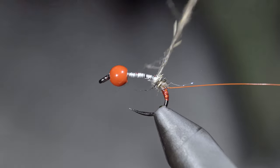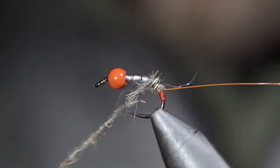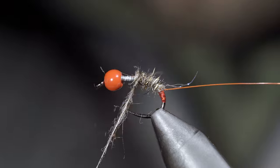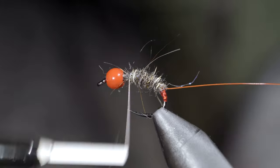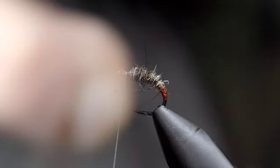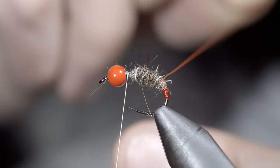We'll build up a transition as we work up towards the bead, stopping just short of the bead to leave room for the following steps. At which point we'll grab our wire and begin counter-wrapping the dubbing in open spirals in order to add some segmentation as well as increase the pattern's durability.